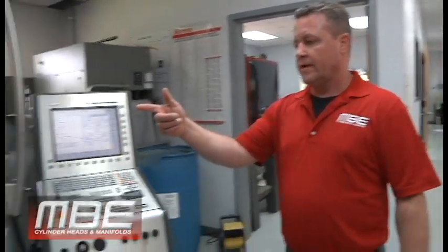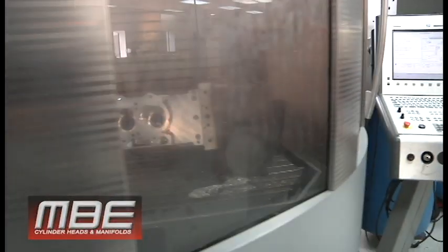Welcome back to this week at MBE. I know we haven't done one in about three weeks, but we actually have a lot going on, so let's go through it. We've got our small block 4, 12-degree heads.